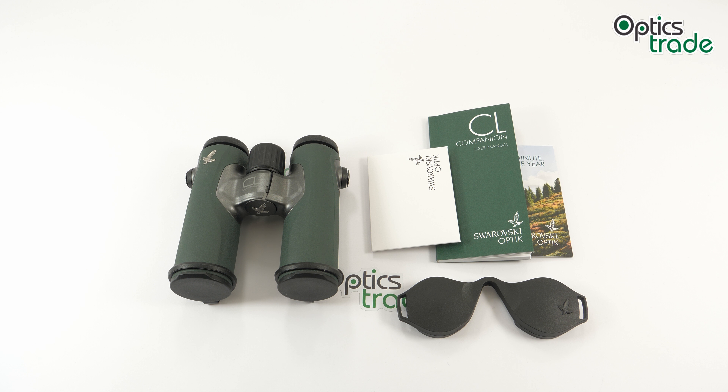Swarovski is one of the top three premium manufacturers of sports optics in Europe. They boast a long and rich tradition, and are known for combining unique looks, top-notch optical components, and excellent coatings.